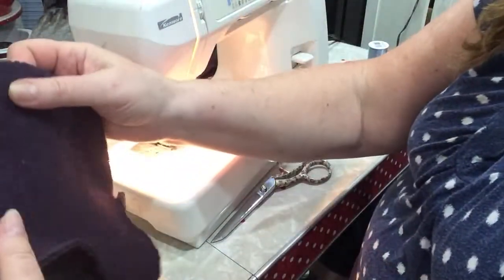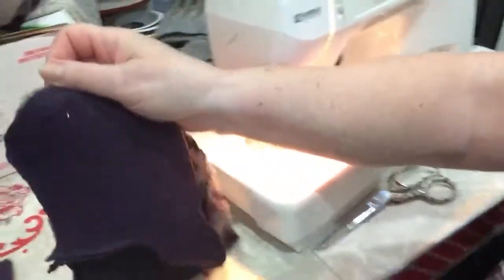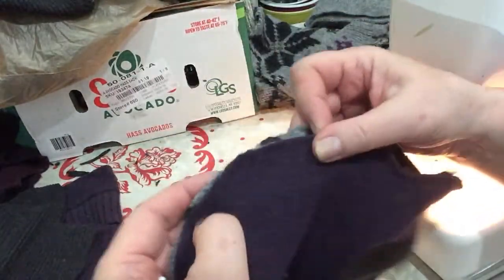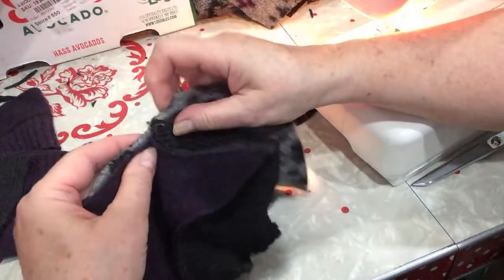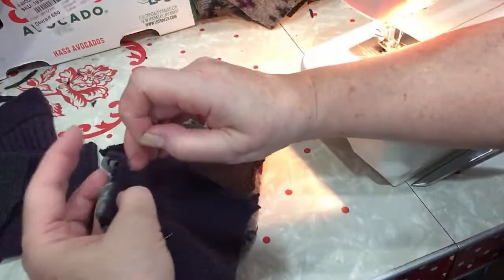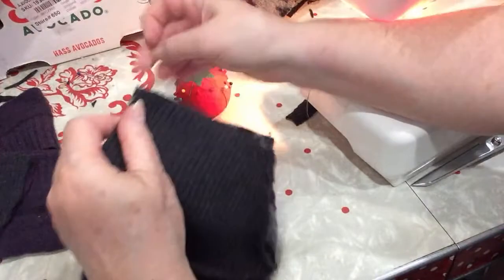I'm going to try to make this as straight as possible with the pattern and the grain, right sides together. Let me see — right sides together. Sometimes I have to adjust it a couple of times before I'm happy with how it's lining up. I'll get this over here and pin it, pin the curve, trying to get the seams as even as possible. Get that thumb out of the way and pin this down.